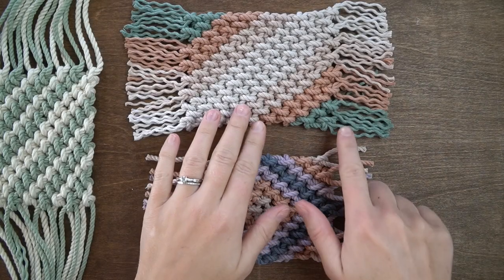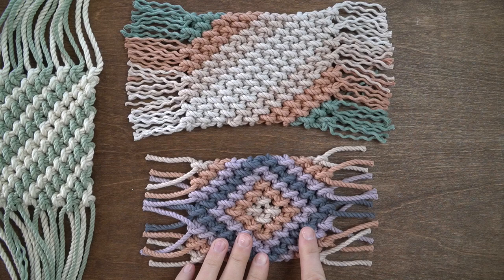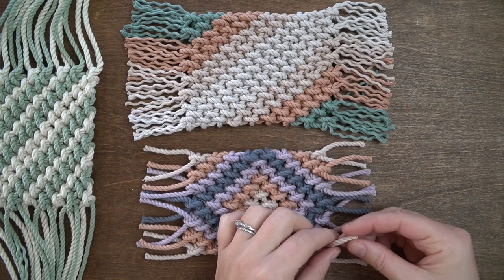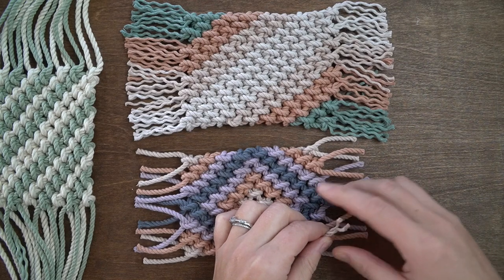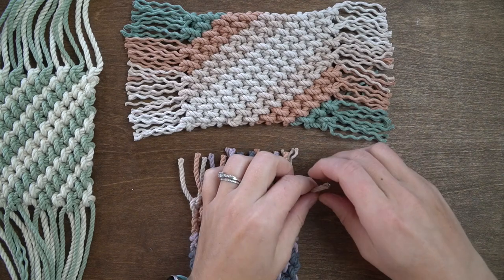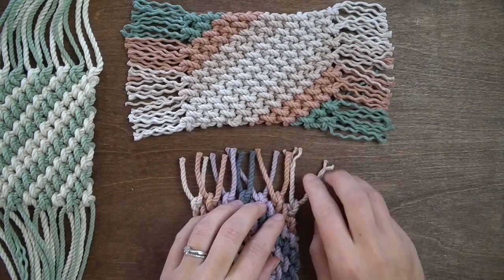There are a few different ways you can create fringe on the sides of your coasters. You can leave the rope as is, untwist it a bit, or untwist it until you reach the knots on both sides like I've done here for the top coaster. For the bottom coaster I will untwist the ends a bit to show you what that looks like.